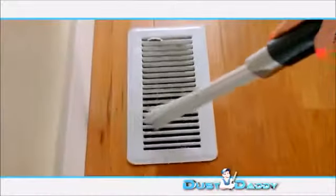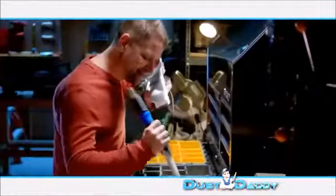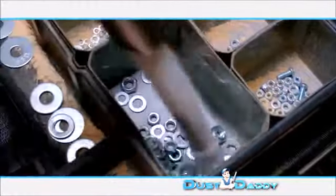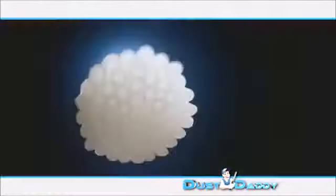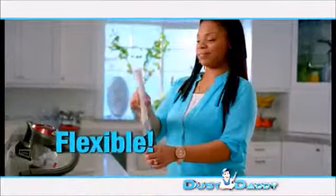The Dust Daddy. The Dust Daddy can get into even the tiniest cracks and crevices. With the Dust Daddy, you can even dust around tiny objects without removing them first. The secret is dozens of individual tiny suction tubes. These tiny tubes are flexible and they can go nearly anywhere the dust hides.